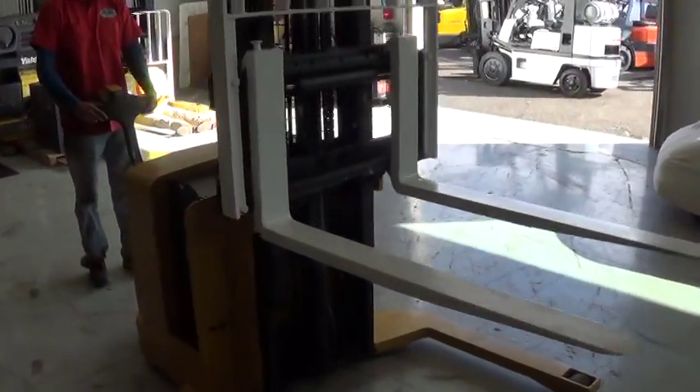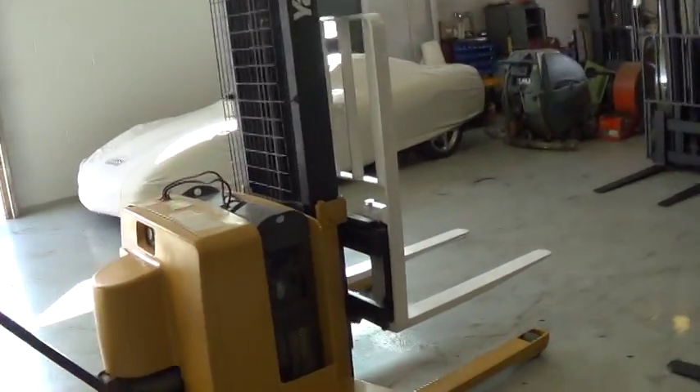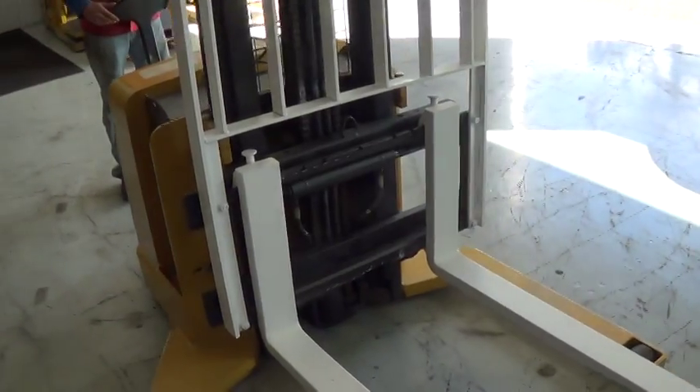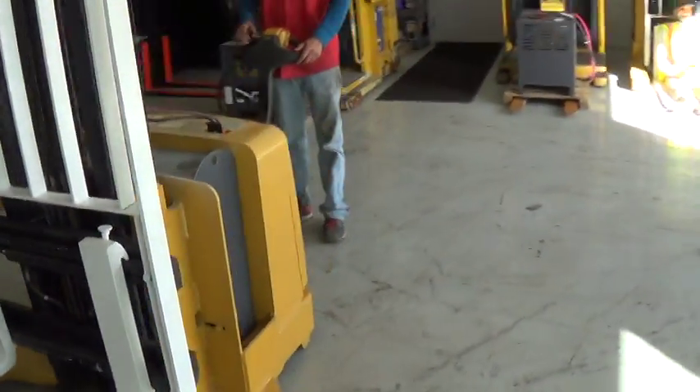It has 97 original hours, used very little, has side shift function to move the fork carriage from side to side. The unit is running and operating and is ready to work for you.